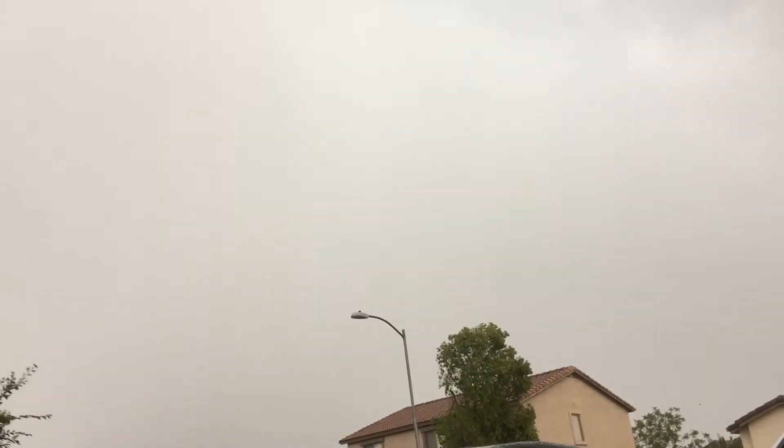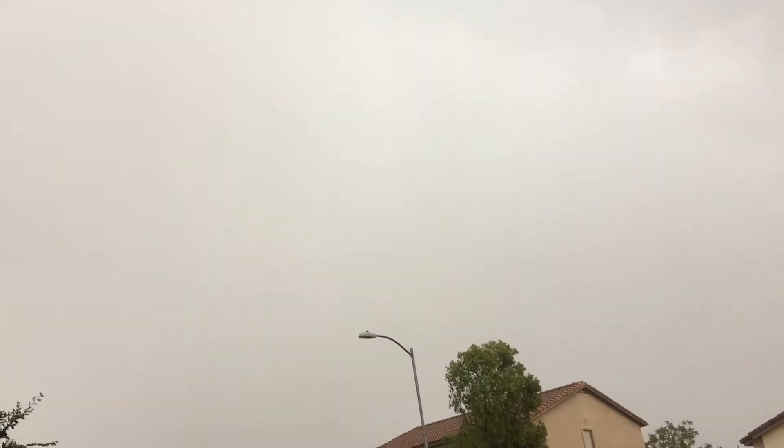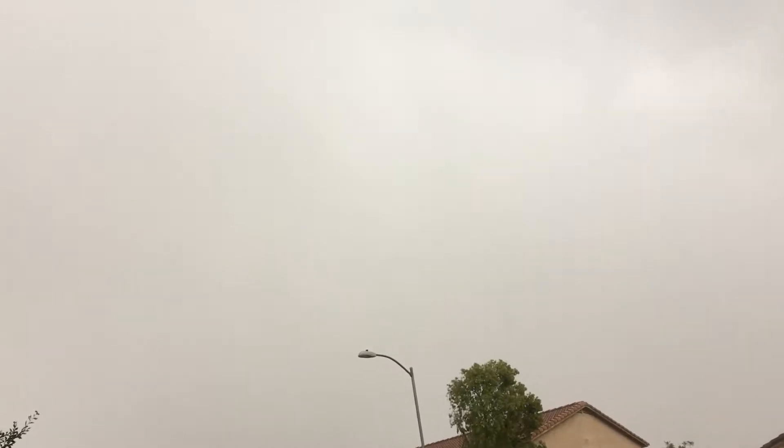Guys, we're still here watching this one and there's some big lightning coming. Look, that was right there!